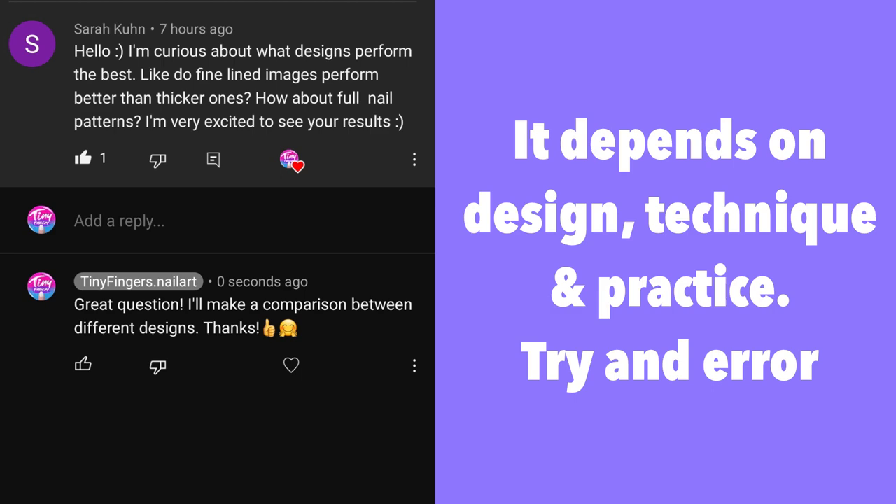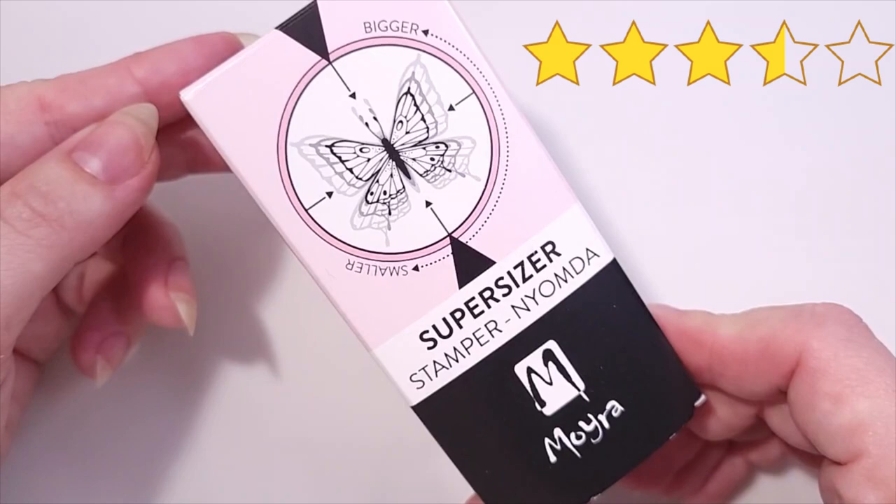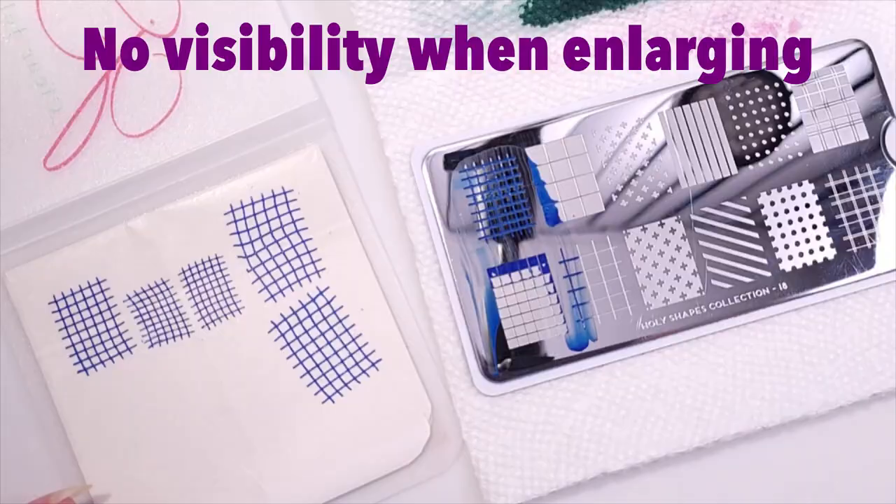Overall I'll rate this product three and a half stars out of five. It did what it's supposed to do, but the two things I didn't like are that it's too firm for curved nails and there's no visibility when enlarging the image, which could be a big deal when placing designs properly. I hope you guys enjoyed this video — thank you so much for watching and I'll see you in the next one, bye!